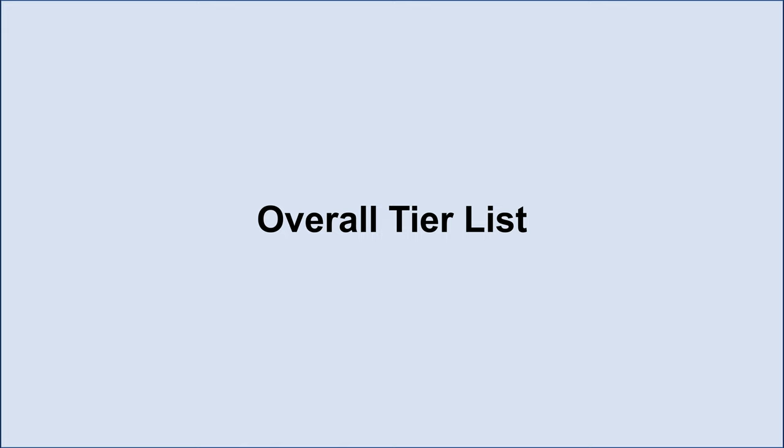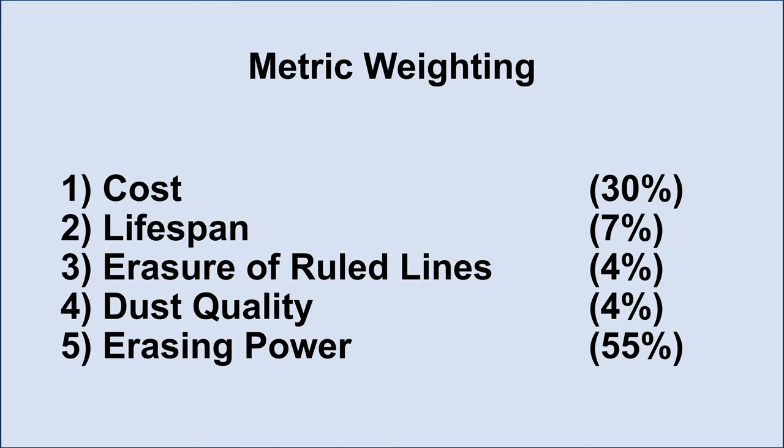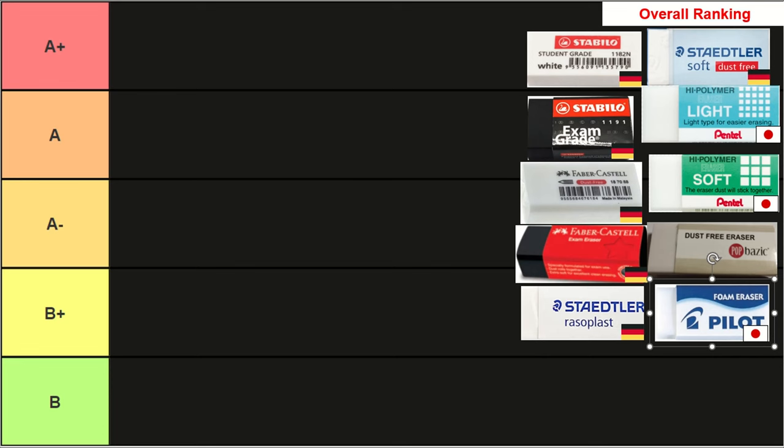Now we move on to the overall tier list, which is based on all previous metrics but not with equal weight. I would place a greater emphasis on erasing power and cost, along with a lower emphasis on lifespan, and minimal emphasis on dust quality and erasure of ruled lines. No eraser is going to make it into S tier, C tier, or D tier, because there were no erasers that performed well or badly in every single dimension — when you average all the metrics they all fall in the middle. Even the worst eraser could still erase most of the graphite, and I'd reserve C and D ratings for truly unusable erasers, of which there were none here. I'm going to break down A and B tiers into sub-tiers to show greater differentiation.